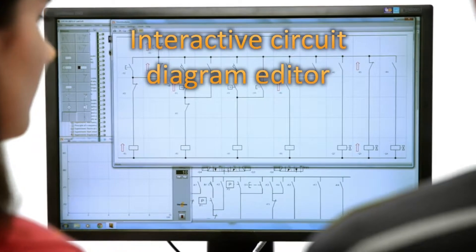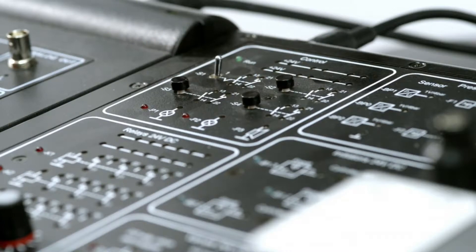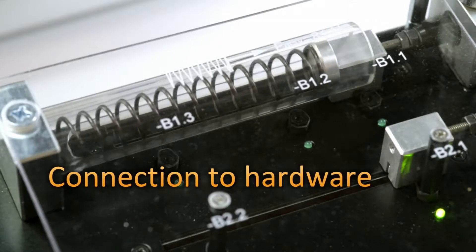Later on, the cables can be replaced using the interactive circuit diagram editor. For this, a connection is provided directly to the hardware.